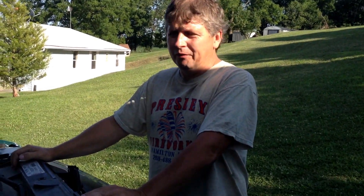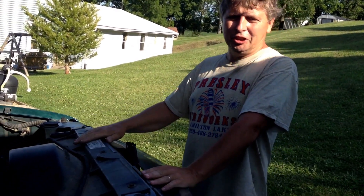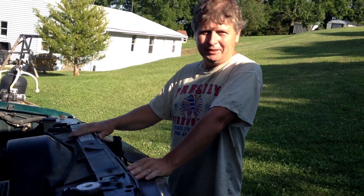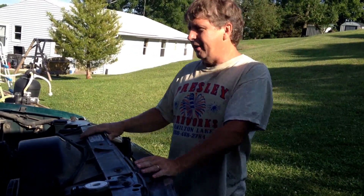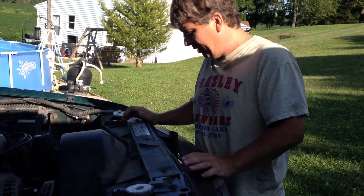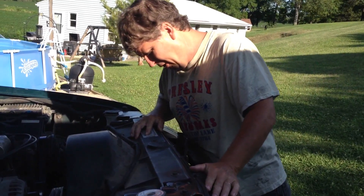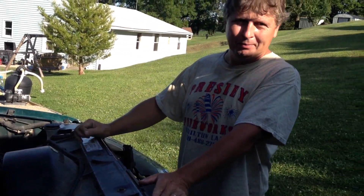Hello everybody. I wanted to do a video here on this Chevy 1500 4x4. It's a 1997. It has a 5.7 liter engine in it.